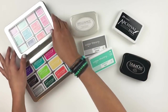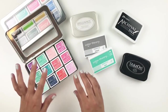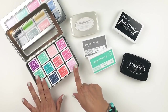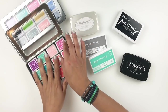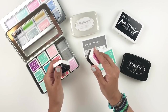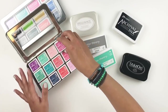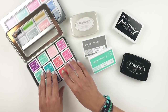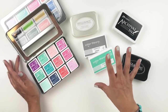I also use the Clearly Kelly mini ink pads — these guys are beautiful. The colors they come in are just gorgeous. Some of these are actually hybrid inks, and this is like a dye ink, but I love them both and use them together. You can see I have them in the same tin — I don't separate them or anything. I just really love using mini ink pads, and the smaller they are, the better for me.